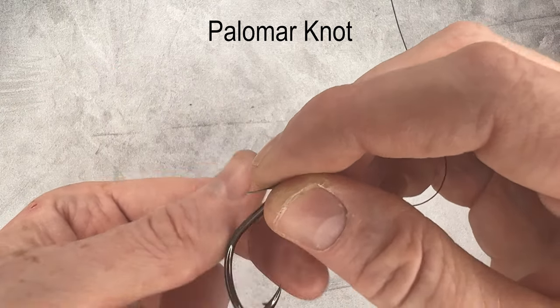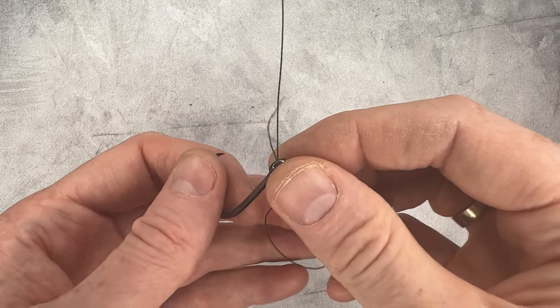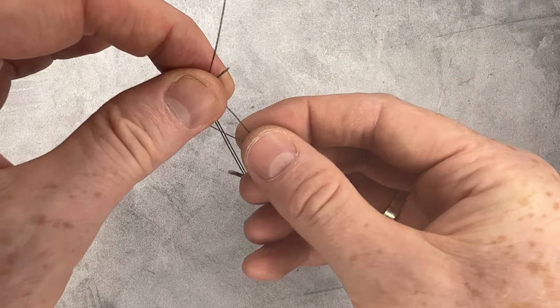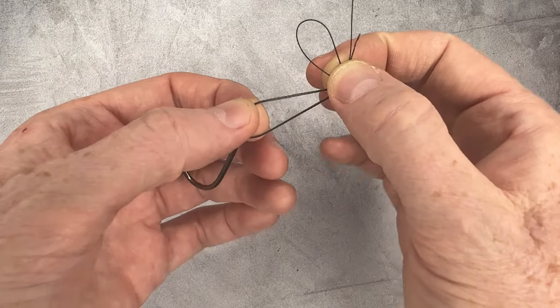Start by putting your line through the eye of the hook, then flip it around and put the line through the opposite direction. Now you have a loop that you want to wrap around your main line and the tag end, then put it through the hole near the eye of the hook.